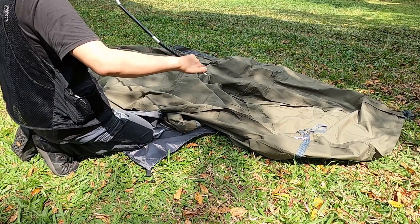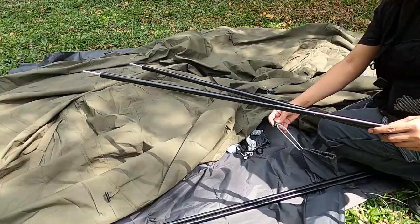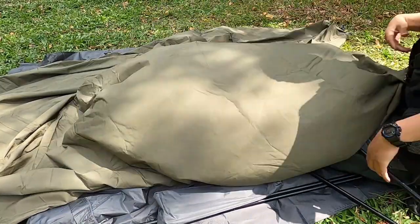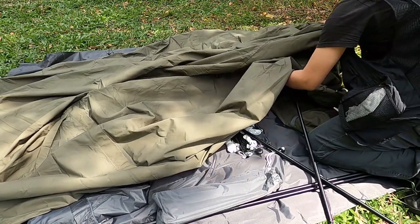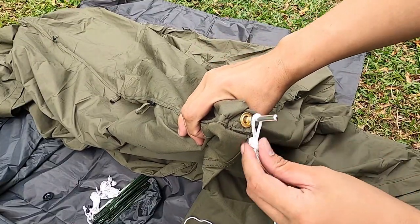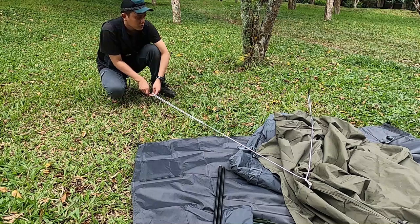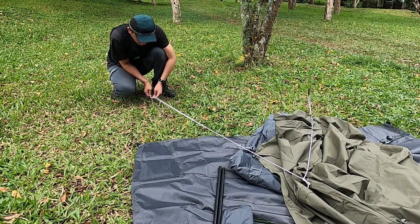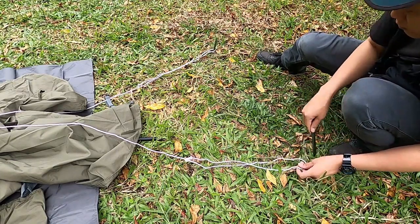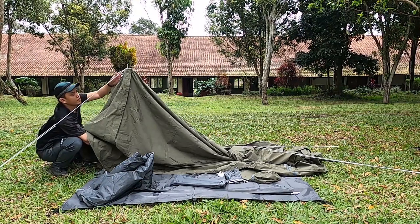Saya akan memasang pol buat bagian inner yang di dalam ini dulu. Jadi dua pol ini untuk inner tent-nya biar bisa berdiri dan untuk memasang mesh-nya juga. Dua pol ini lebih pendek dibanding dua pol yang ada di luar ya. Saya akan pasang dulu beberapa pasak dengan talinya setelah sudah terpasang semua agar agak kencang dan dikuatin ya, tali-talinya dengan pasak ke tanah. Gampang juga nancapin ke tanah pasaknya, setelah itu tinggal diangkat sambil talinya dikencangin sedikit.